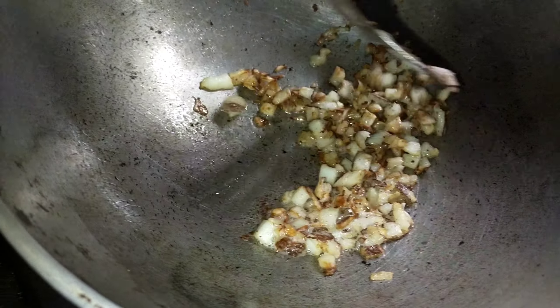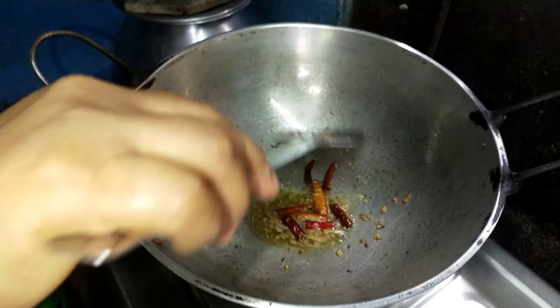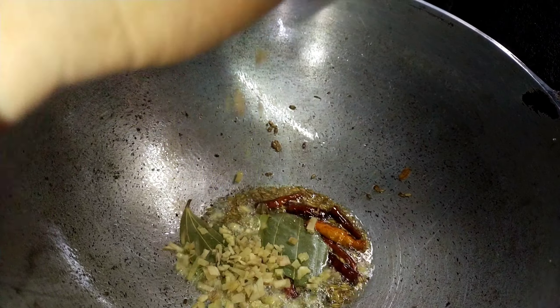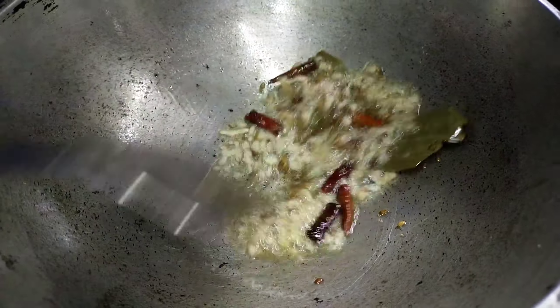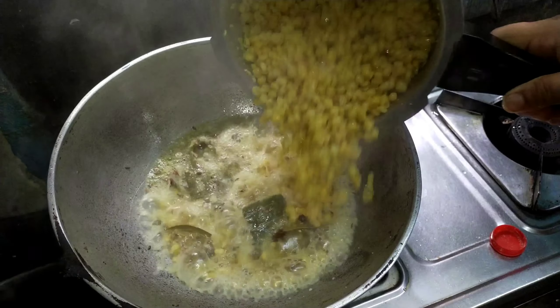For the first time, you want to make a little bit of water. Let's make some water. We have to make some water and we can make a little bit more water.